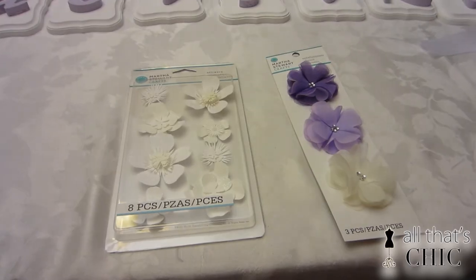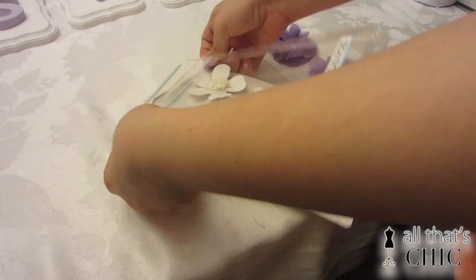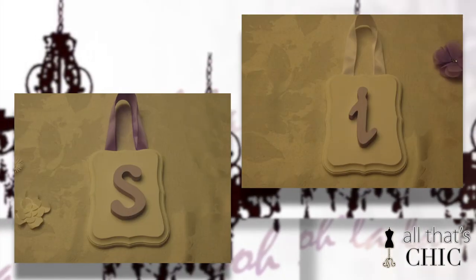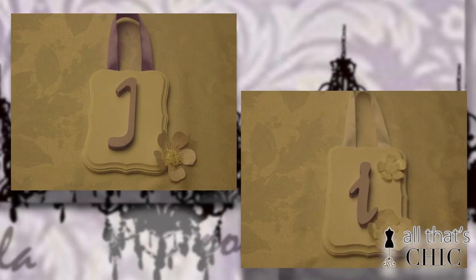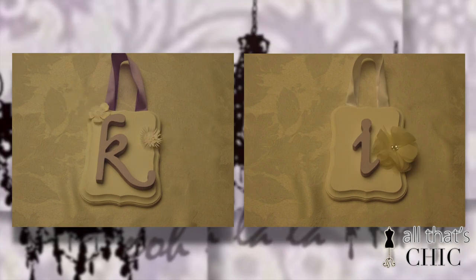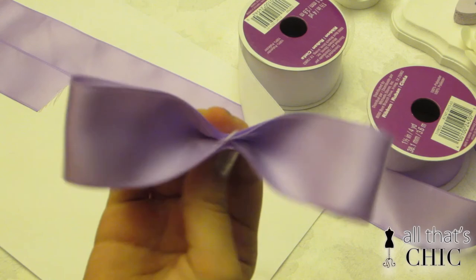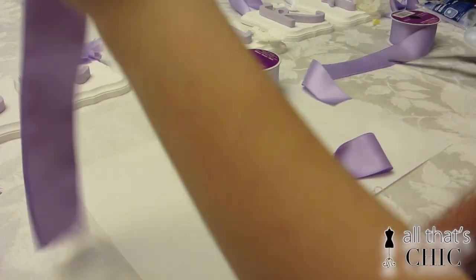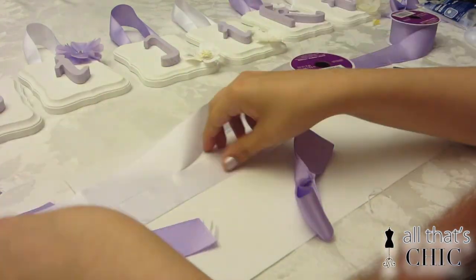Now that we're done with the ribbons, you can start embellishing and decorating the plaques the way you want. All the flowers found their little homes onto their letters. Because the plaques will be hung onto a nail, the nail will still be visible, so you want to cover them up. I'm taking four pieces of ribbon around eight inches each in white and purple to create little bows.